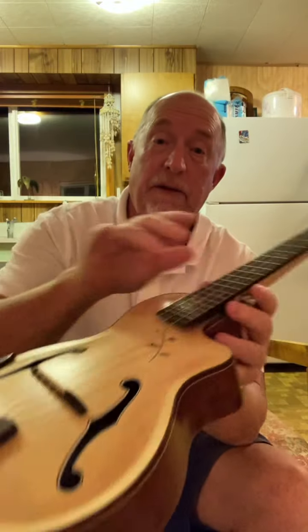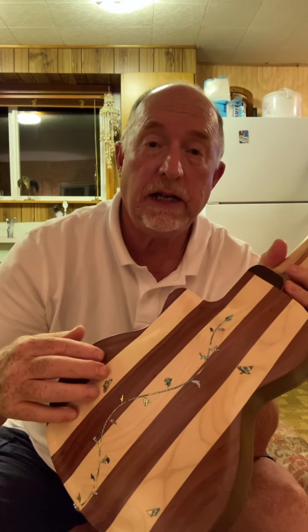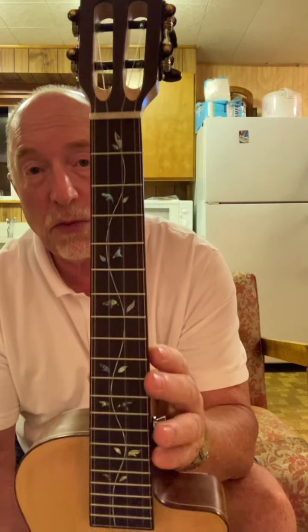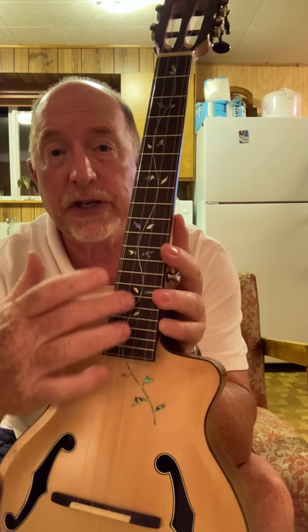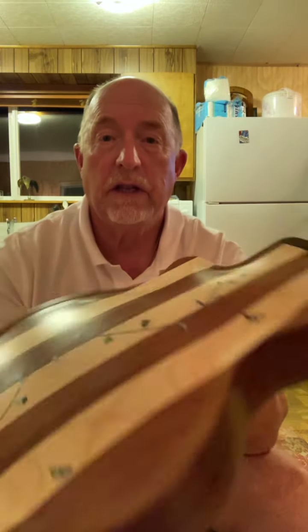As you can see, it's got a spruce top. It's got a rosewood tailpiece, a little rosewood armrest here. Mahogany sides. Mahogany and maple back. It's got the cutaway design, which I like. It's got a rosewood fretboard with inlay that flows nicely right into the body of the ukulele. The inlay on the back is a vine with some butterflies.